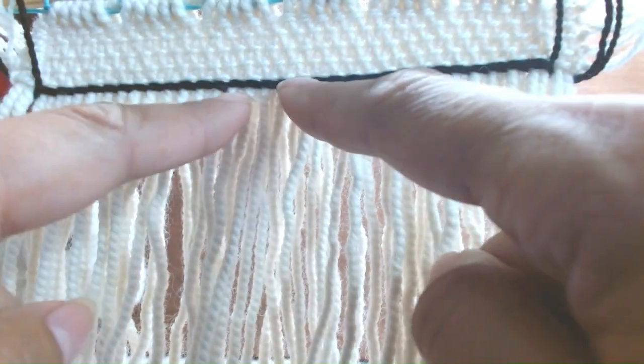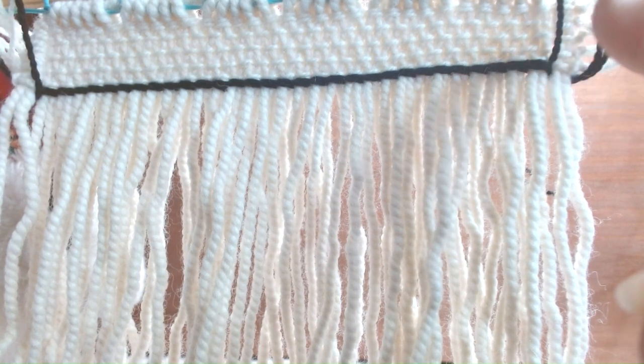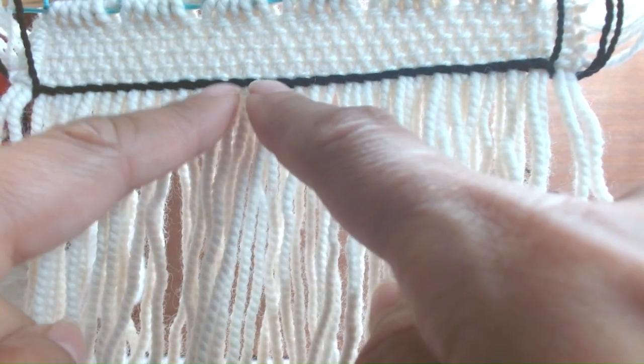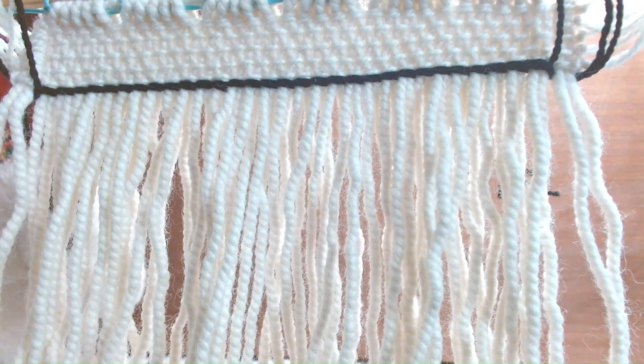So we just did the horizontal three-strand twining. These two will be traveling down vertical. We're going to do the yellow, yellow, and black in the next videos. Thanks for joining us.